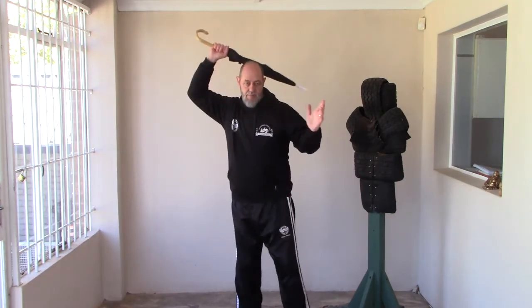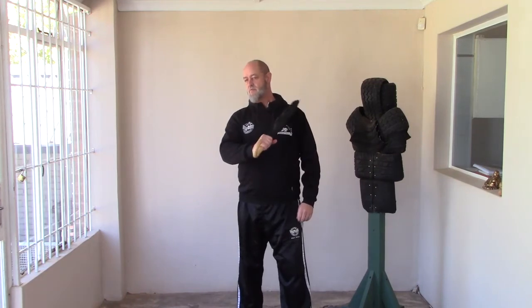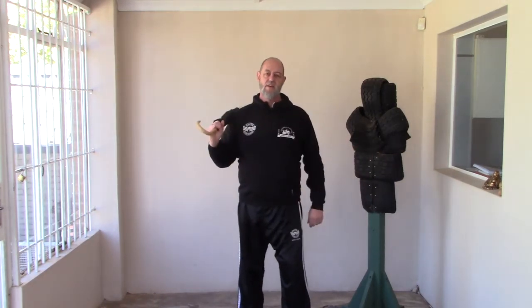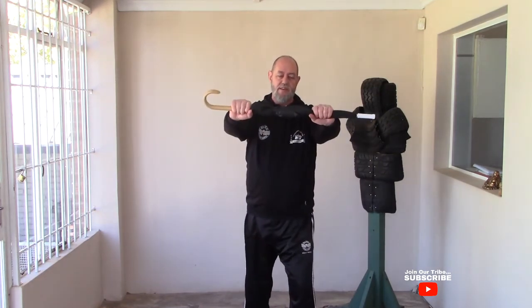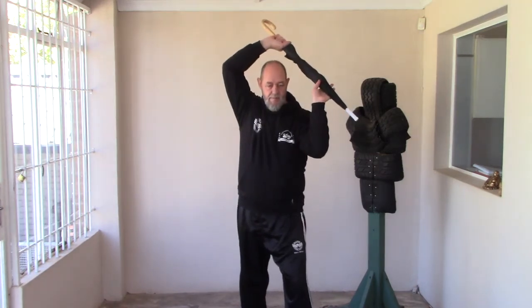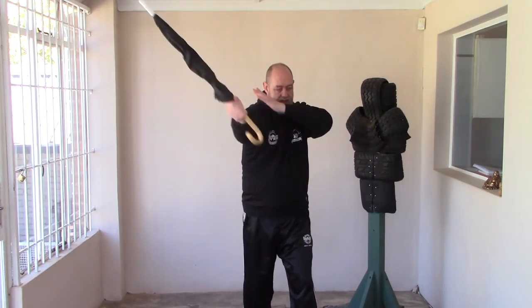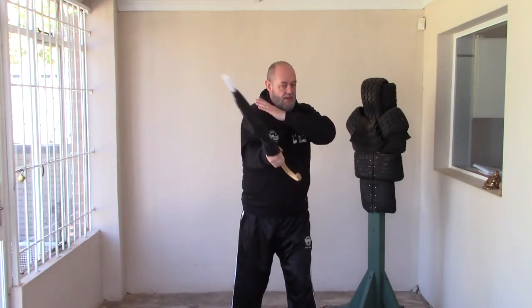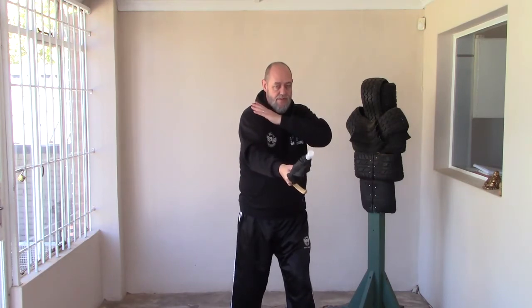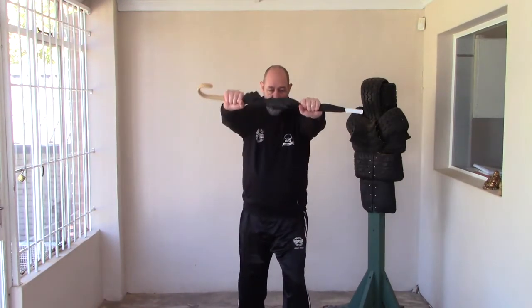The next strike is the forehand swing. It's simply bringing the umbrella up and around and hitting with a forehand downward stroke at about 45 degrees, smashing into the side of the head, the side of the neck, or possibly the collarbone. In sequence: after the upward rip drives his head back and forces him onto the back foot, and the double punch smashes into his face, I take the umbrella and swing it around my head to create momentum, letting go with one hand and smashing down as the other hand comes to my shoulder. The full weight of the umbrella comes down in a very powerful forehand stroke. So the sequence so far is: upward rip, double punch, forehand swing.